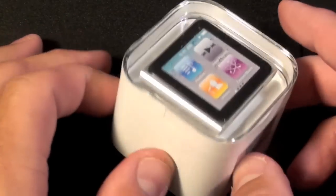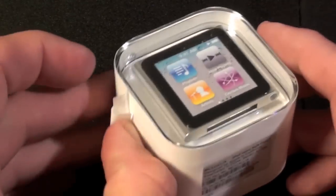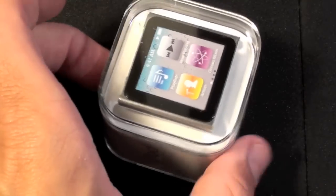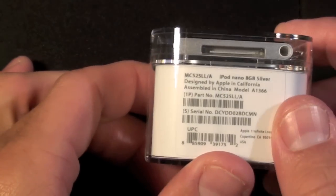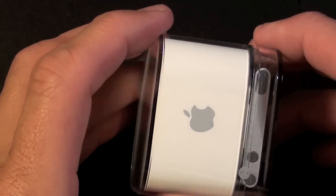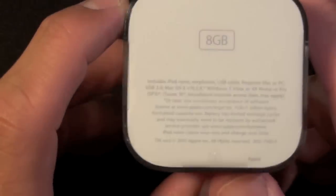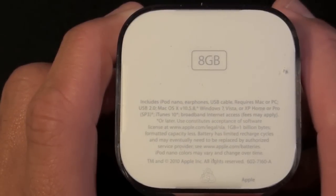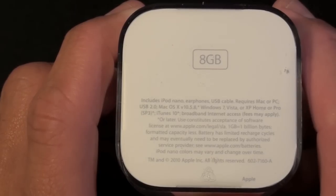Here we have the Nano inside of its wrapper. We are just going to peel this off. Around the box we can see the model information and serial number, iPod Nano on the side, the Apple logo on the top, and on the back we can see that this is the 8GB model — also available in 16GB.